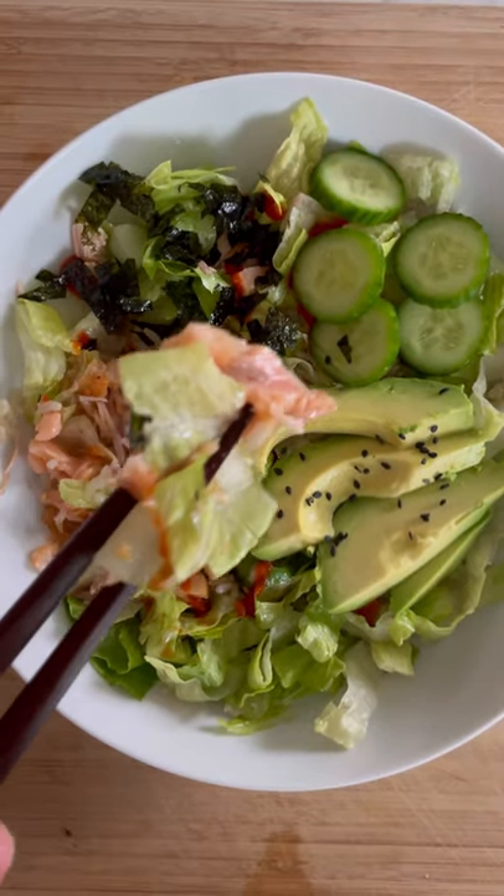And then go ahead and dive in. I mixed it all together and ended up using a fork because it was too hard to eat a salad with chopsticks, but it was so good.